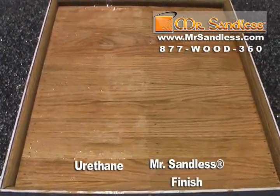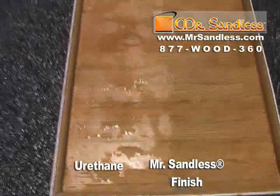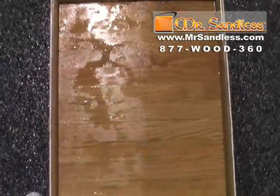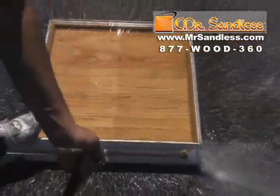The Mr. Sandless side — the right — is still sealed. Our products, although they took a beating from the full-strength stripper and the aggressive power washing, the wood is still stained and is still sealed. You can see by this demonstration how aggressive the power washing was — the paint is coming right off the trim.